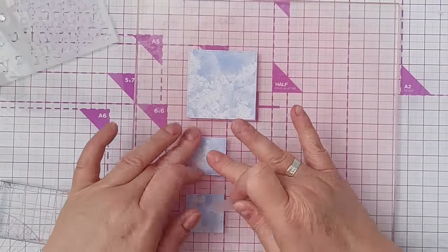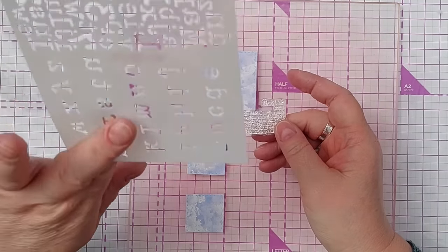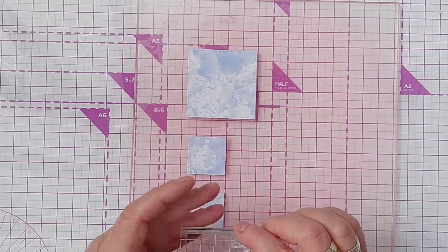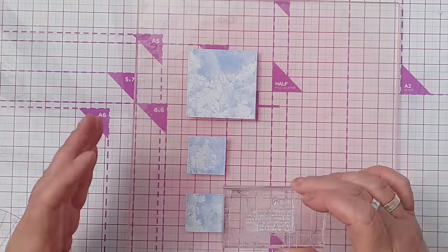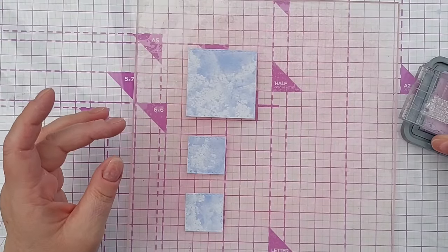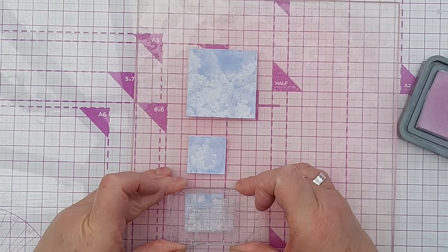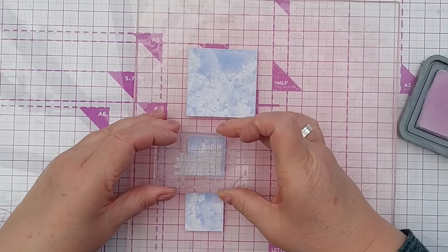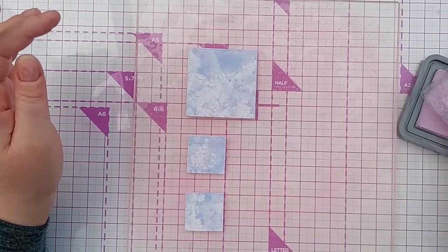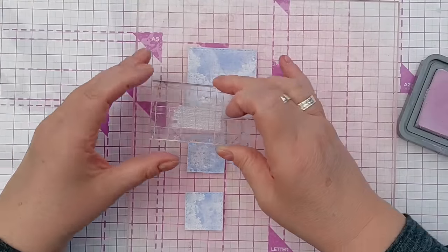I've got my squares on my grip mat just to hold them in place and I'm going to stamp on them with this text stamp - it came from the same magazine as the stencil. The text says 'flower' and then there's a definition under it in an old typewritery font, and I think that'll work well with the flower I'm going to add. To bring in a bit of variation I'm going to use milled lavender distress oxide to stamp this. It's not particularly visible because milled lavender is quite a faint purpley-pink colour.